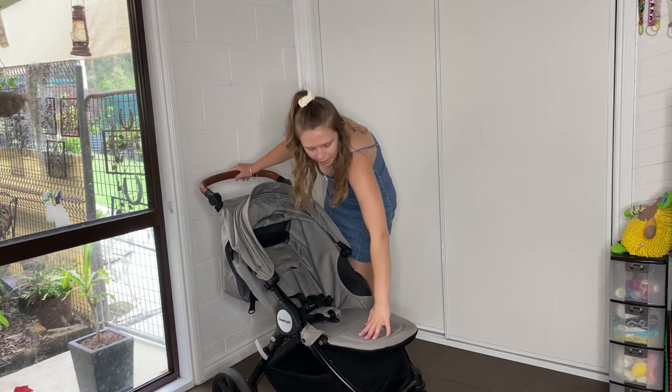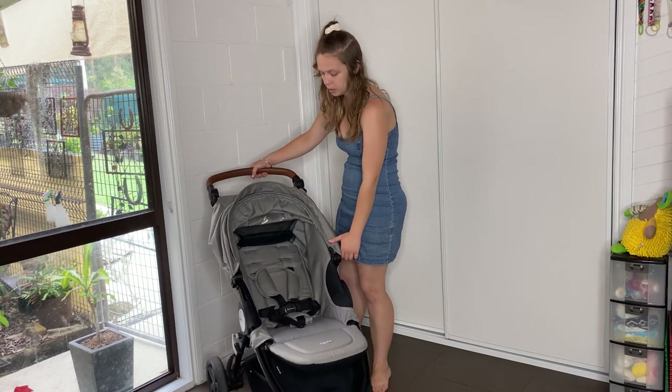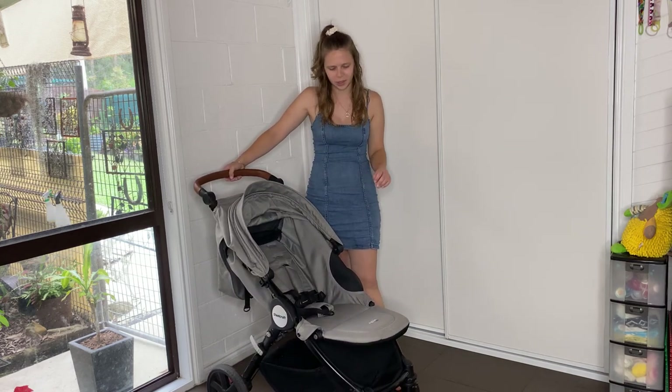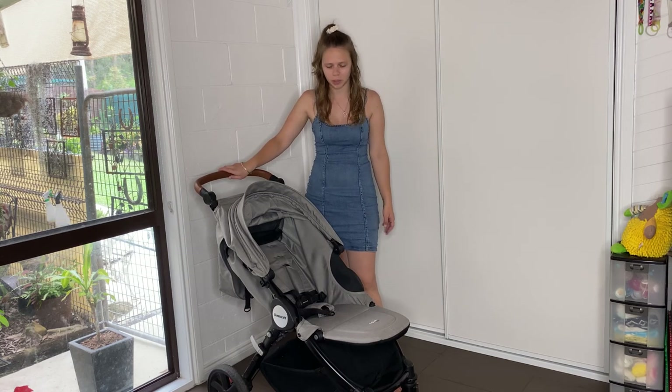They do have these nice textiles on them, but I can see how this color, if it didn't have a pram liner in it, would really get dirty. This one's pretty clean, which is nice. I think it was definitely covered with a pram liner or something, or maybe not used too much.